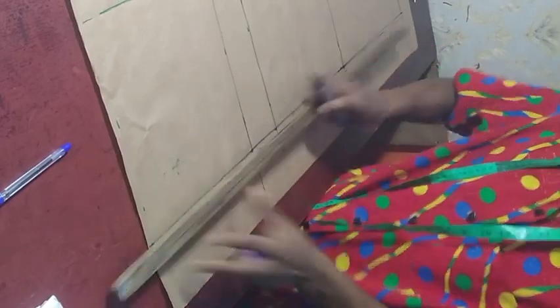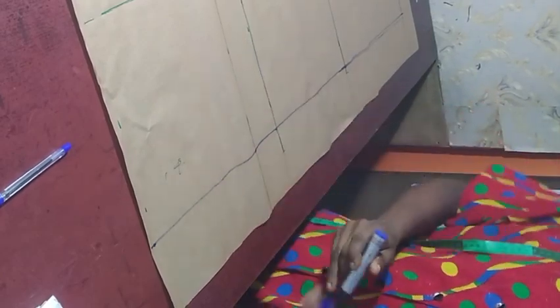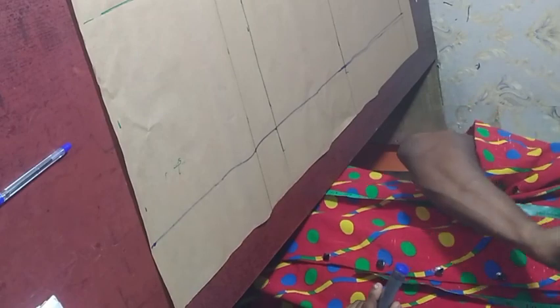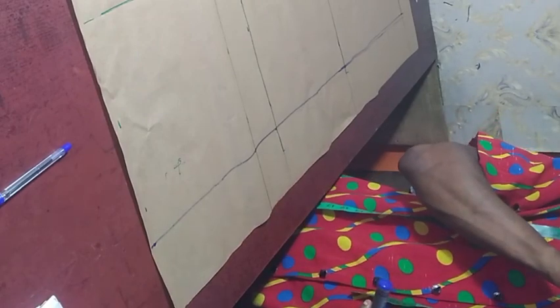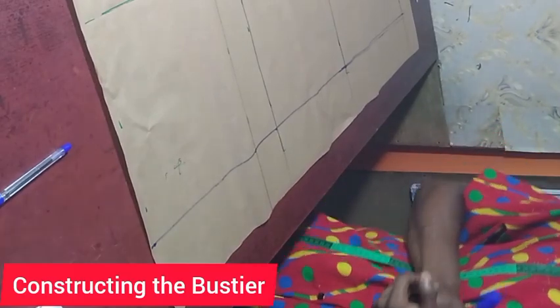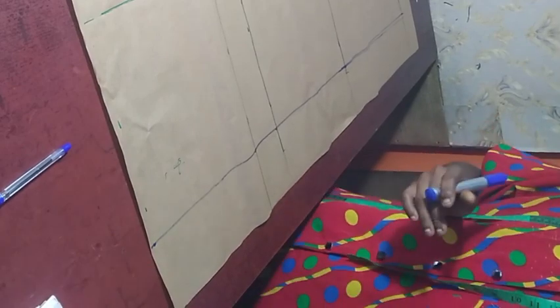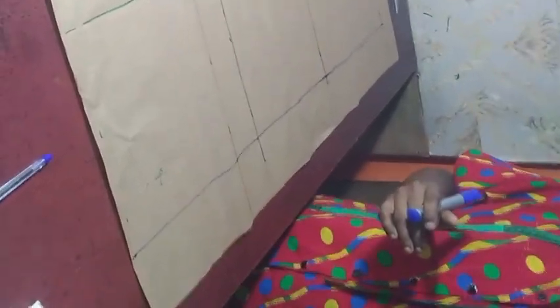We are done marking our measurement points and done marking the bust path. Now we are done with the bust path. The next step is constructing the bust dart. In order to construct the bust dart, I told you that two things are really needed.